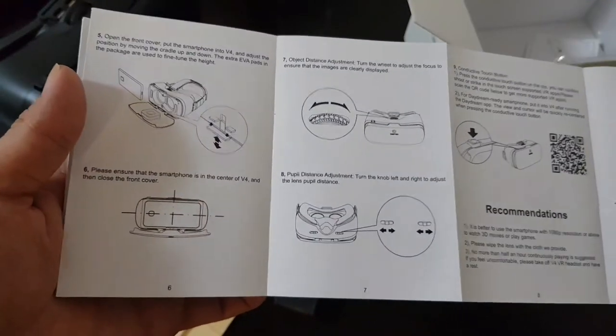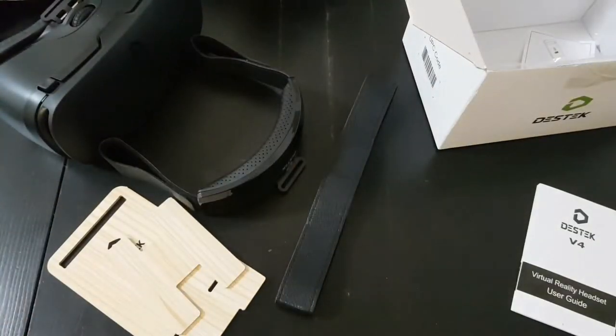Let's check out the headset — pretty standard stuff. Let me set it up, give it a try. I'll be back.